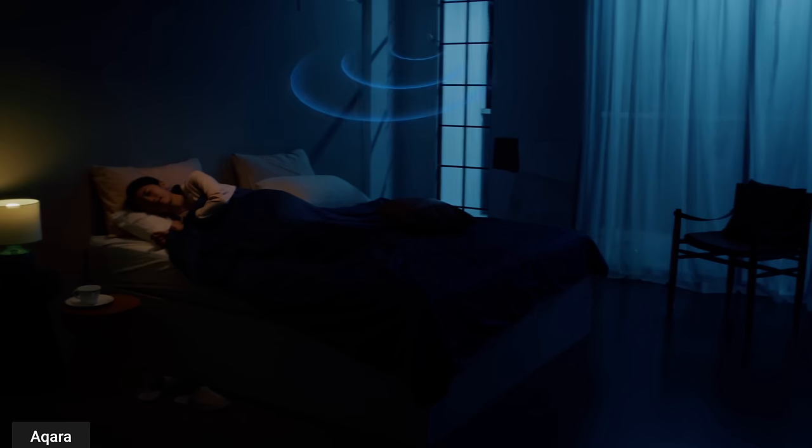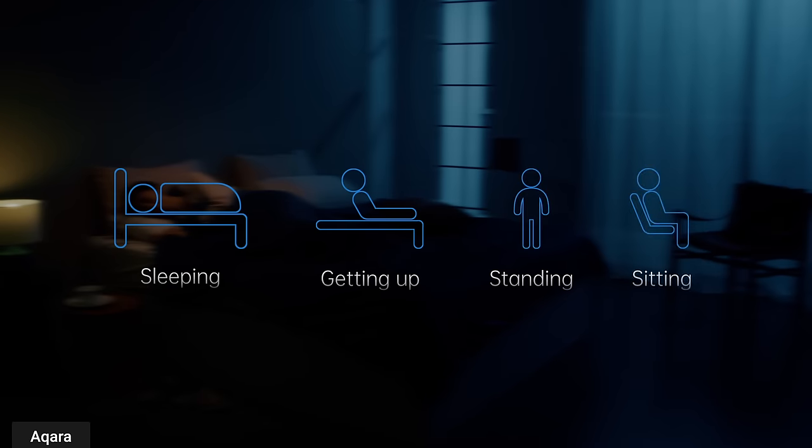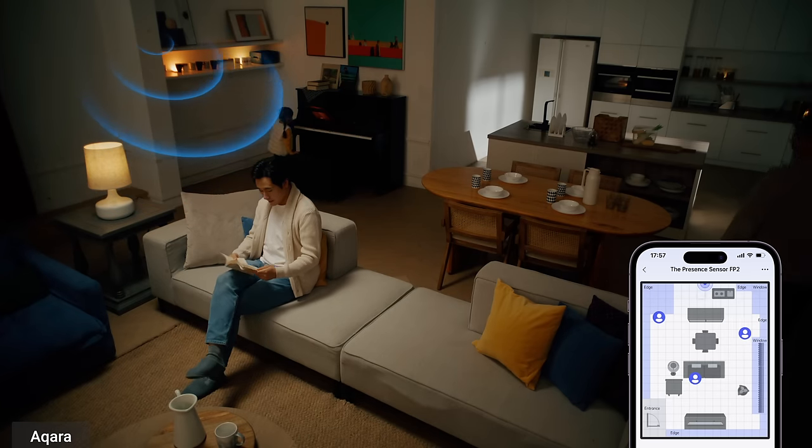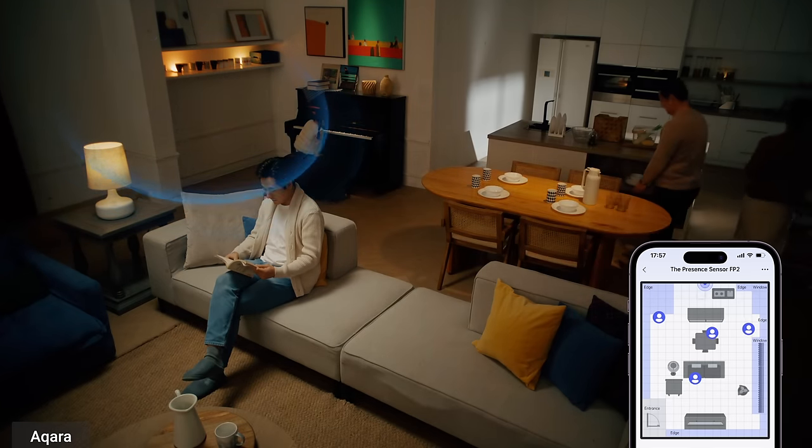They also have some features coming soon: posture detection, so it can detect if you're lying down, sitting, or standing; sleep monitoring; and people counting that counts the number of people as they enter the room.